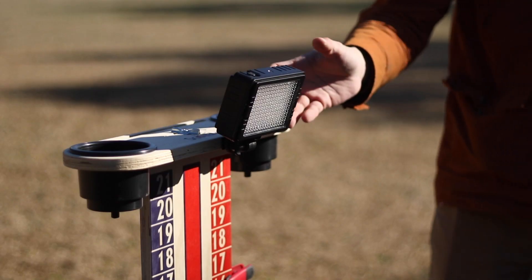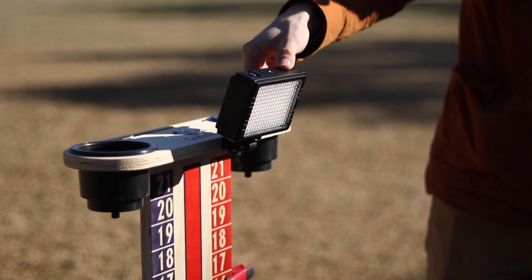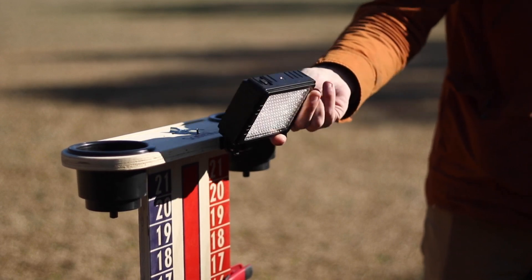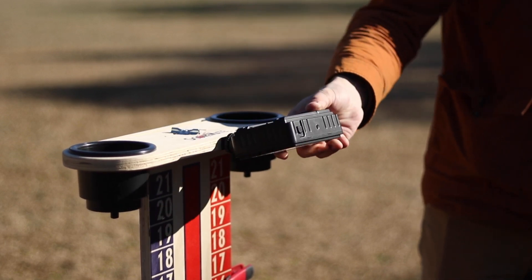If you have a cornhole set that you want to match that you've already gotten from us, you can do that as well. Another new feature is the LED light system — it doesn't come standard but it is a fantastic upgrade. These lights are absolutely incredible; they light up the cornhole board in front of you so well. I took them out at night, set it up, played a match, and the lane is just immaculately displayed.